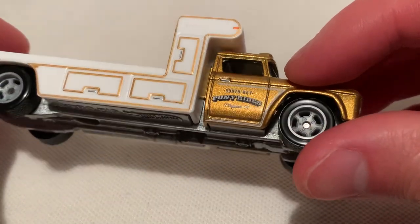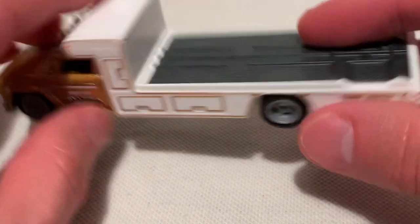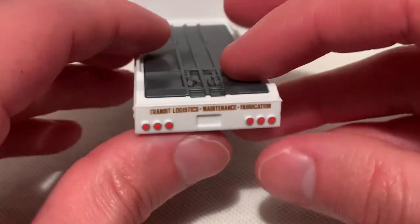It's pretty nice. There's the text — South Bay Pony Rides, El Segundo. Excellent details up there. The front, the horns, taillights of course — they didn't forget that.